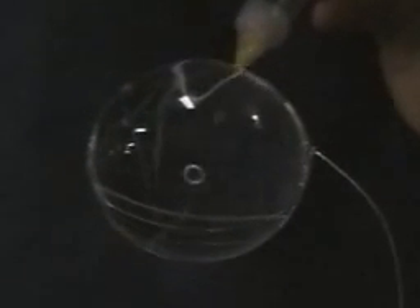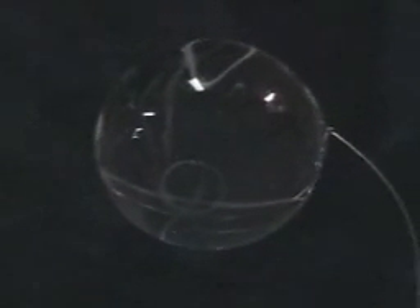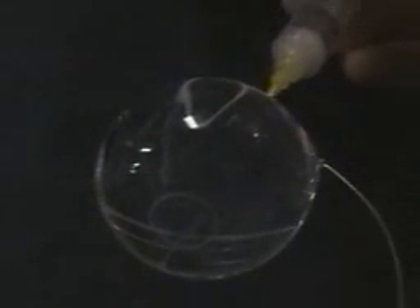Here's that first vortex ring — that's about a half hour later, and notice it's still present. Now we're shooting in some more vortex rings. Notice they'll move across the diameter of the sphere, and when they impact the meniscus on the other side, they expand their diameter. And here comes another one.